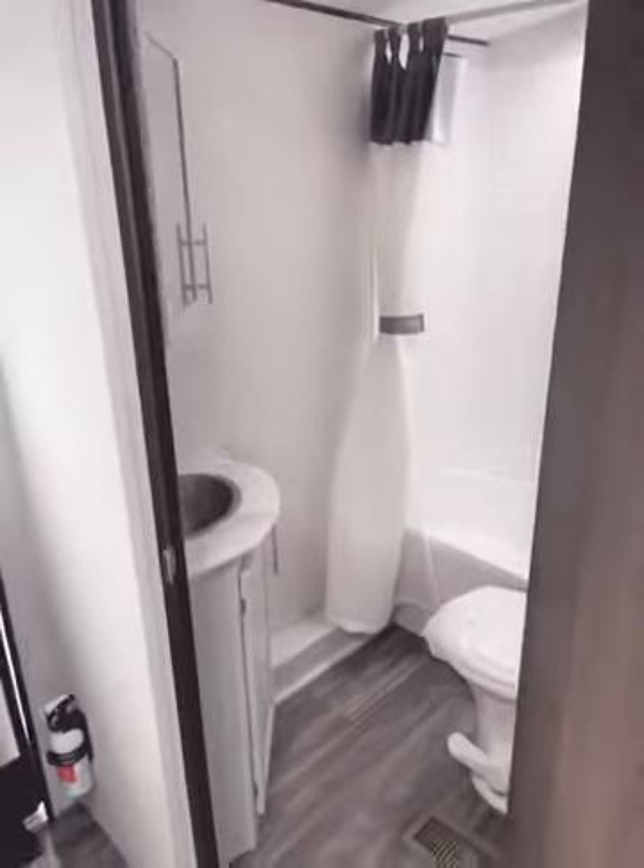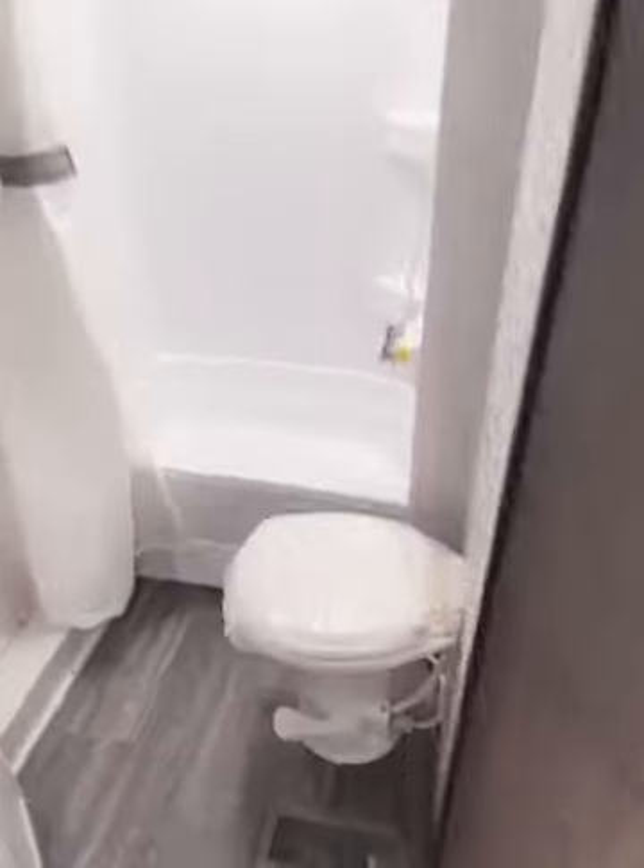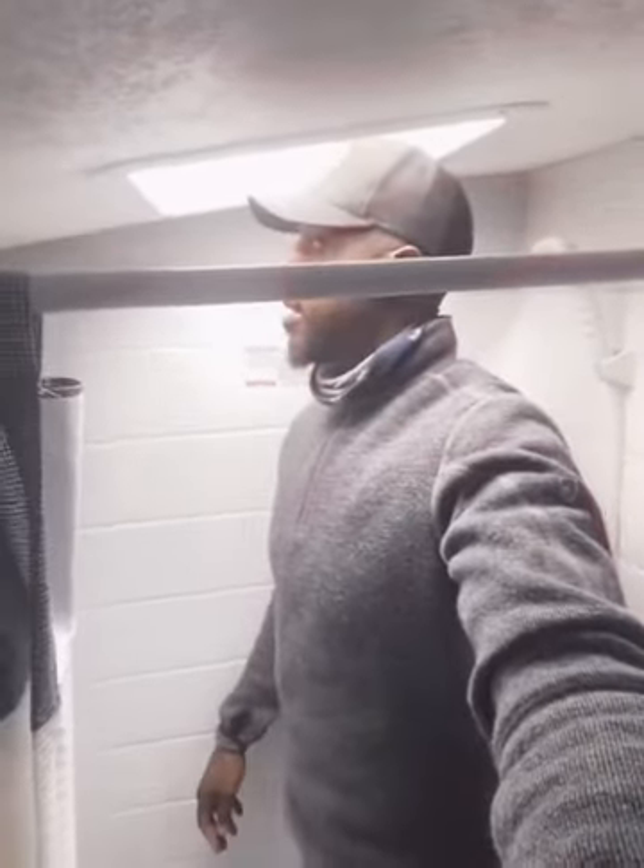Right here we have the restroom. This one looks pretty sizeable — 6'3", no issue with leg room, no issue with shoulder room. This is the perfect potty. Getting to the shower — 6'3", plenty of height, with a skylight. There's also a tub feature, which is pretty cool for the bunkhouse.